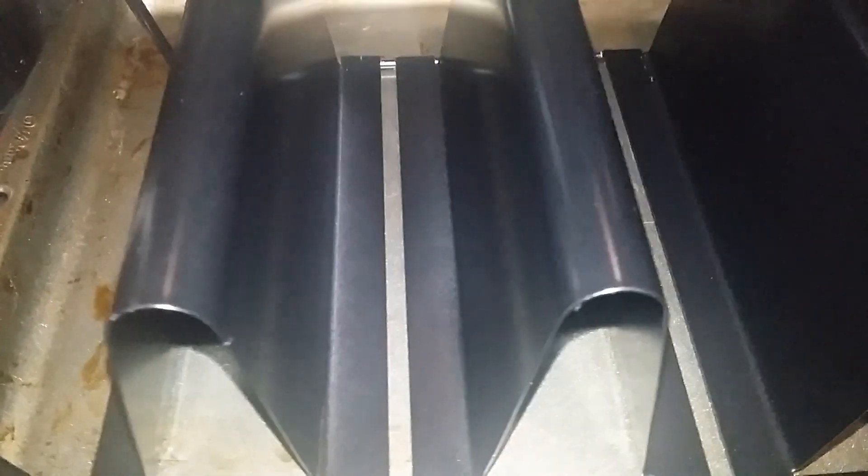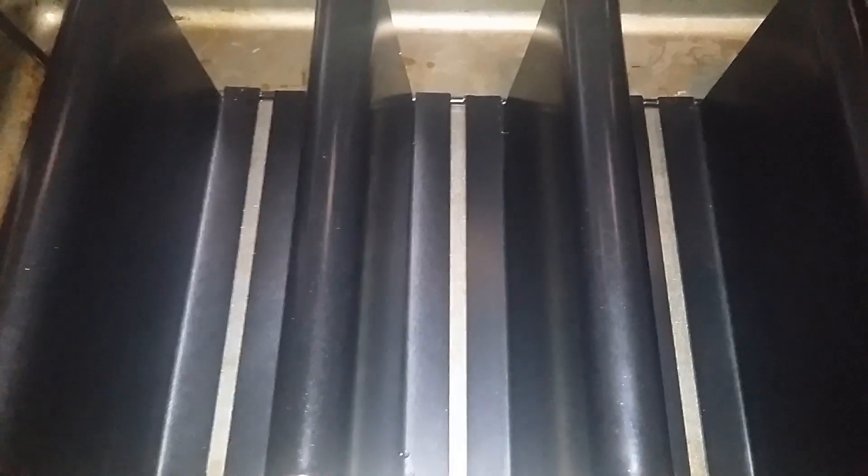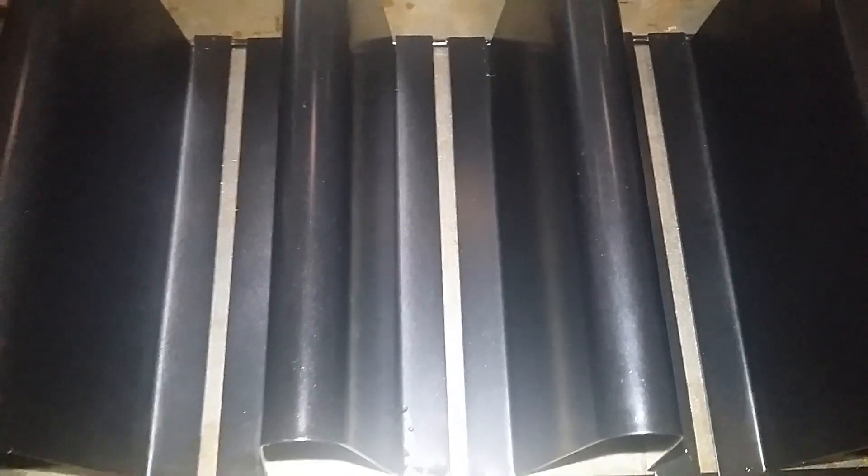I'm also going to be using a quick taco rack — I'll put a link in the description box below. I got this on Amazon and I followed the directions that came with it on how to make the tacos.